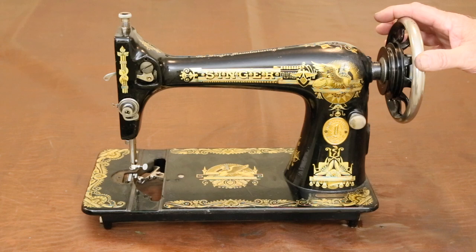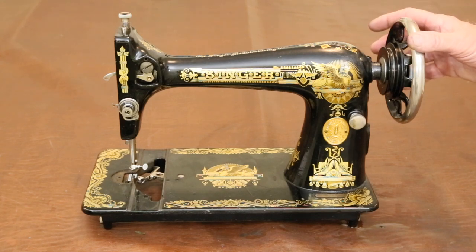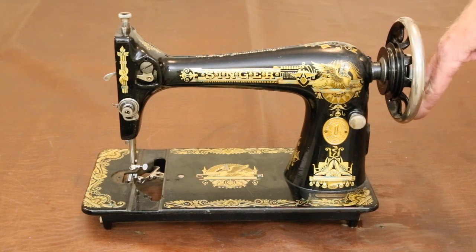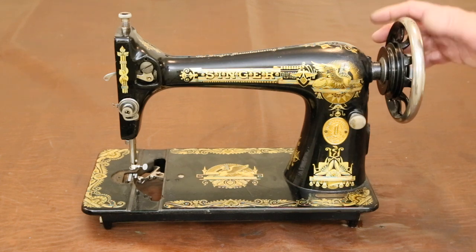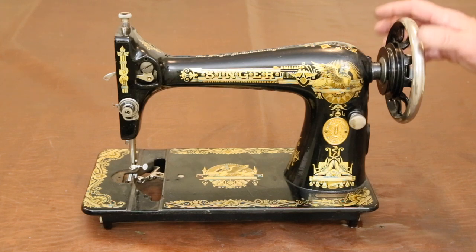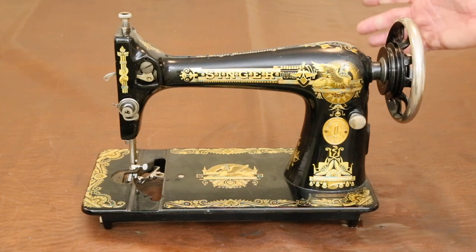If you have a machine that's bound up after trying all the usual solutions, and you don't want to pay an arm and a leg to have it fixed by a professional, and you notice that the main wheel is wobbling when it's turned, consider giving this solution a try. I can't guarantee it'll work, but it has three times for me, and has become one of my favorite quick and dirty fixes to a problem that might otherwise be costly to fix. Thanks for watching!